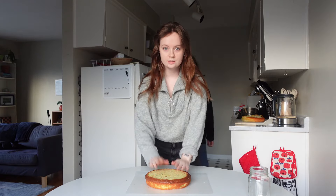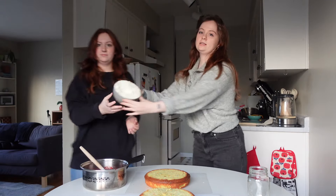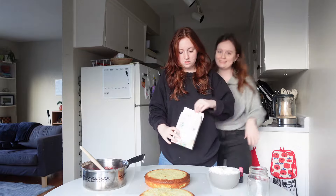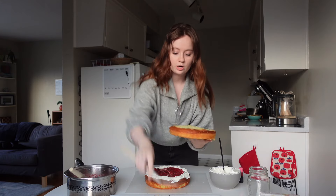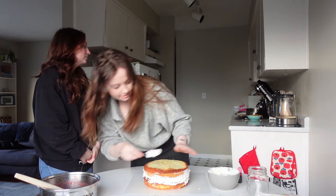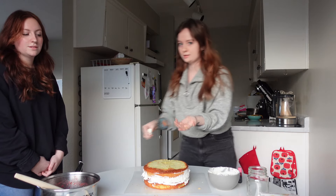At this point I have two cakes, a strawberry compote — that's what that's called — and my stabilized whipped cream, and my assistant Paige. Now I'm going to stack and cut it first before we decorate. I'm going to put the other cake layer on top — watch this. Oh my god, I'm actually going to do this. I feel so cool. Oh no — I'm a professional. I broke the cake. That's okay.